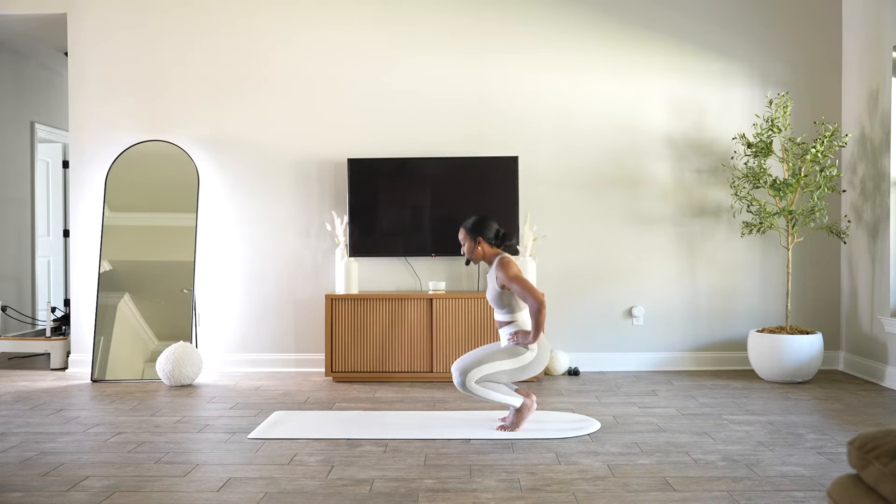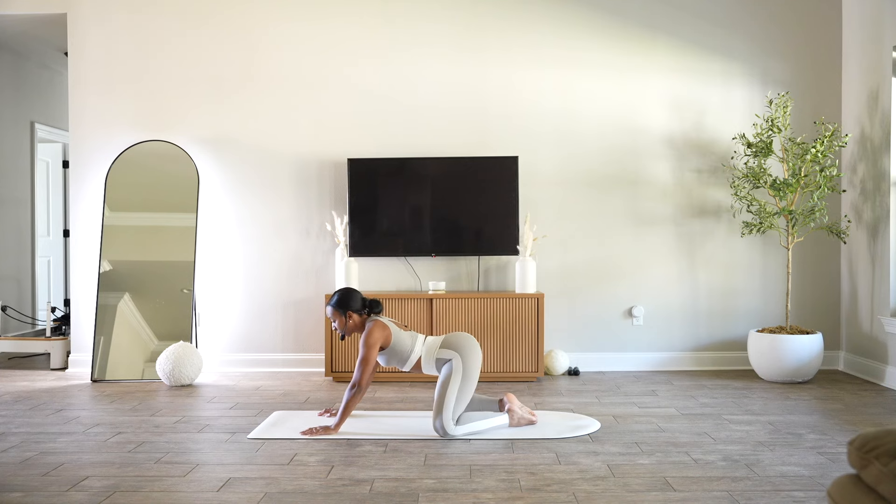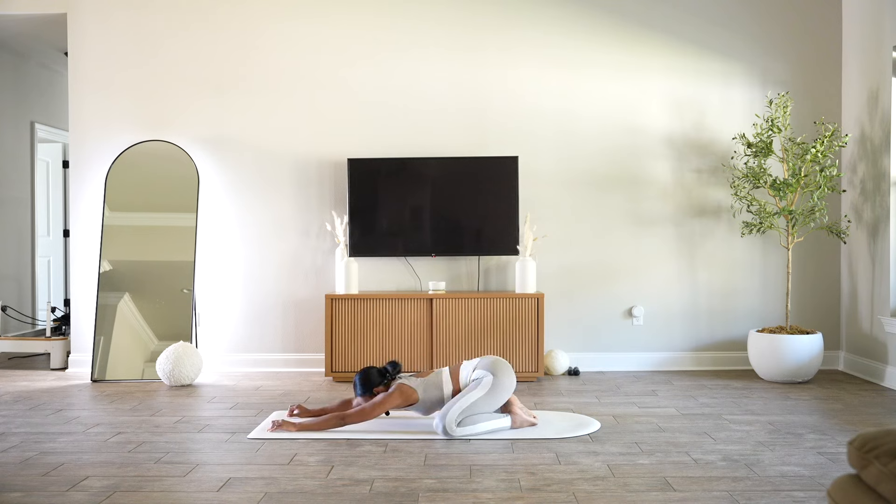Let's come into our little child's pose. Nice and wide with the knees, toes together if you'd like, or you can add a little bit of space between them if you want to get deeper into your hips. We're going to sink those hips back. Slide your palms forward, relax your arms on the mat, forehead comes to the mat. Big breath in and exhale. One more inhale and release. Just give yourself a moment. Rock your forehead side to side.